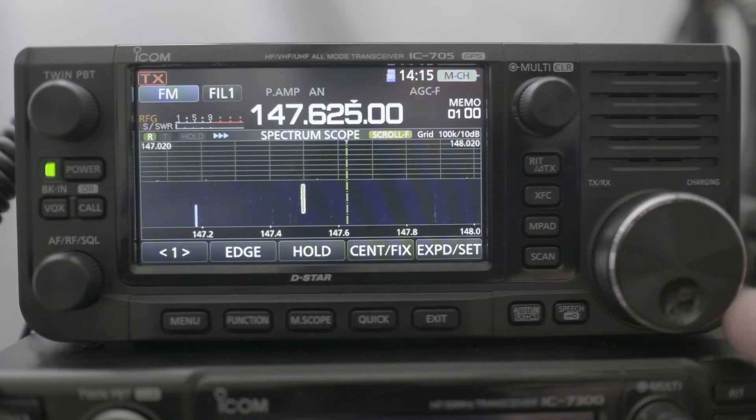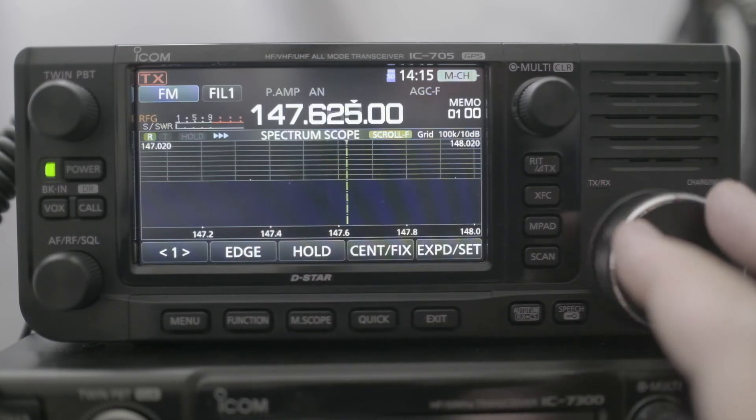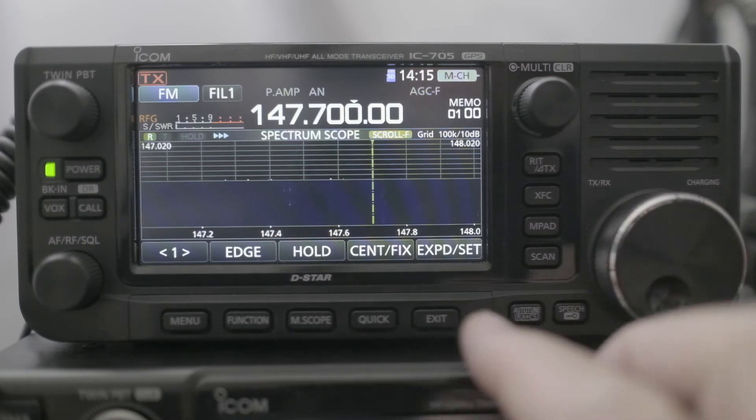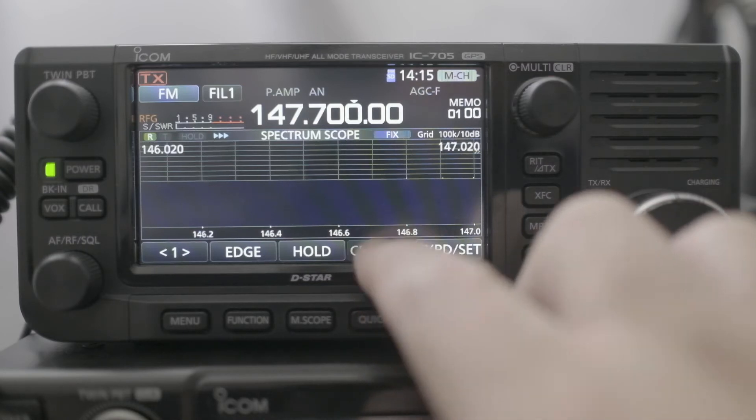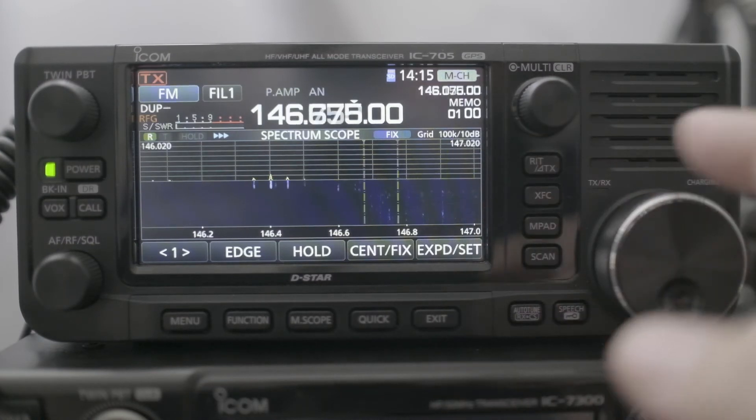That's really nice. One thing though — if you're over here and you go back to fixed mode, you get the little arrows again, because that's where it was originally.